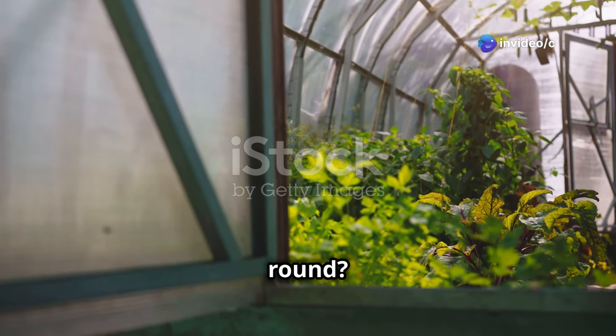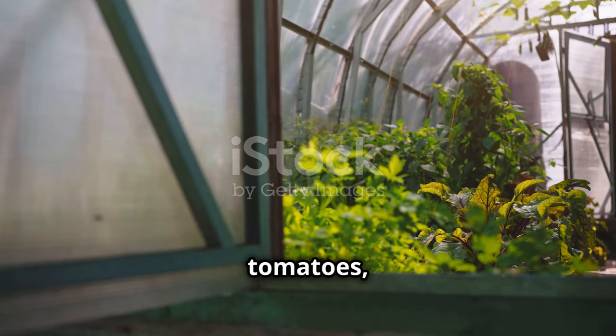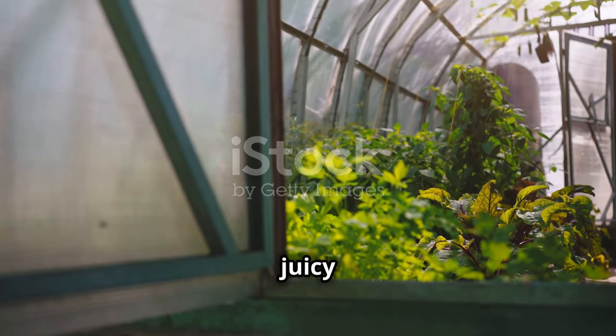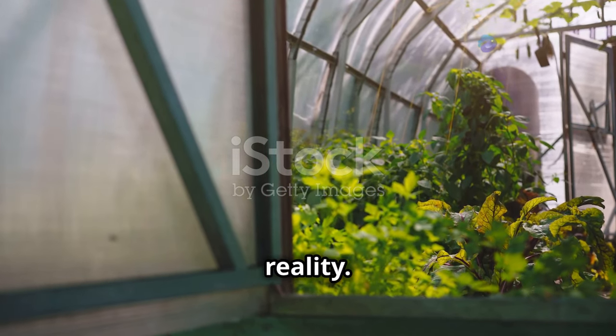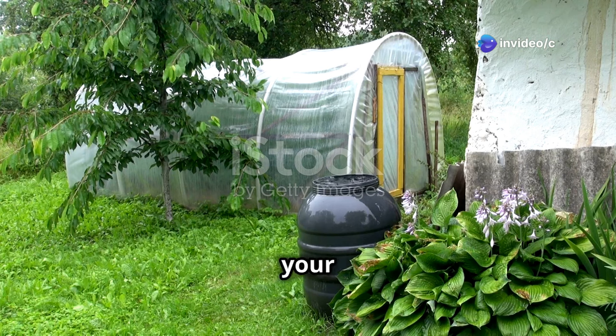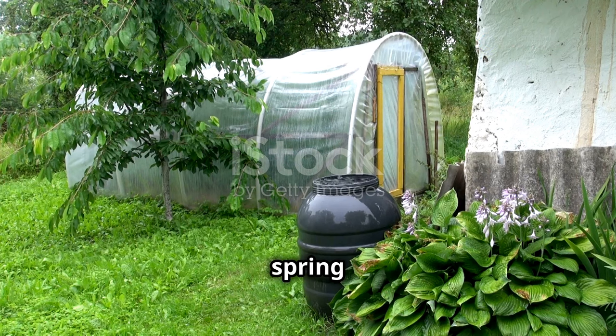Want fresh veggies all year round? Build a greenhouse! Imagine stepping into your backyard and picking fresh tomatoes, crisp lettuce, and juicy cucumbers even in the middle of winter. A greenhouse makes this dream a reality. It's a great way to protect your plants and grow more food. With a greenhouse you can extend your growing season, giving your plants a head start in the spring and a longer harvest period in the fall.